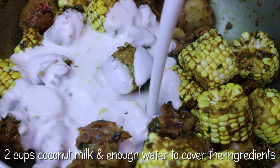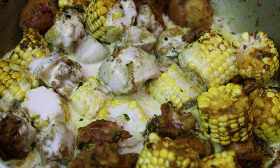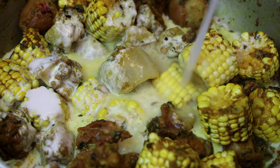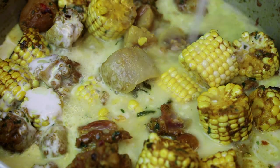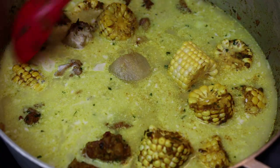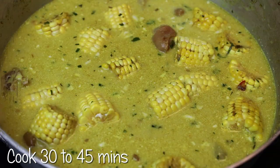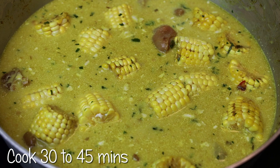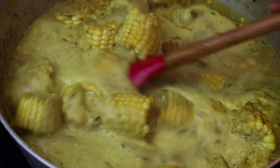Then you'll go in with your coconut milk — fresh is always best if you have it on hand. I'm adding in some additional water to help cover all of the ingredients. Now, if you had bhaji or spinach and you wanted to chop it up and add it in, you can do that also. You could also add pieces of sweet potato, cassava, or even breadfruit to this.